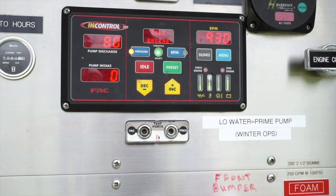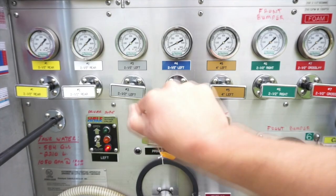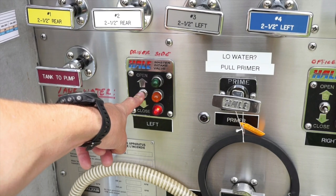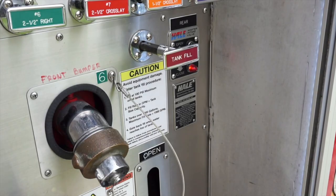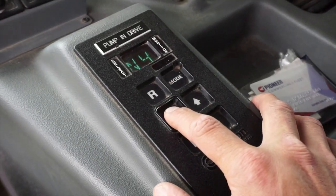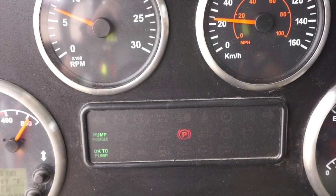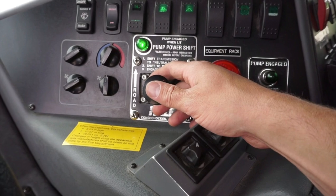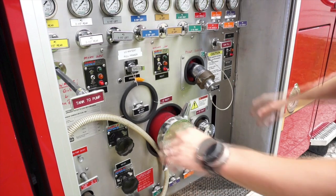To shut down, idle down by pressing the idle button. Close your discharges and master intake valve. Recirculate water by fully opening tank to pump and cracking the tank fill. To take the pump out of gear, shift the transmission back to neutral. Move the pump shift lever back to road, pausing momentarily in the middle. Close your remaining valve and remove your chocks.